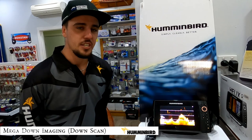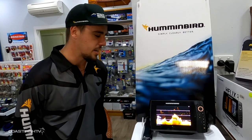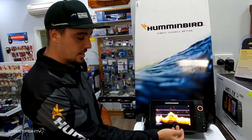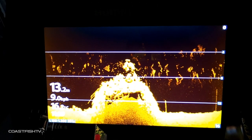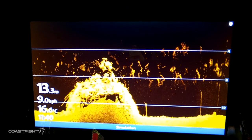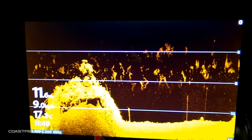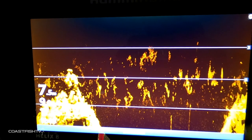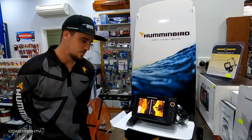For the next part we'll look at Mega Down Imaging. Mega Imaging is what has built Humminbird over the last 12 months and made them stand out from competitors. It operates at 1.2 megahertz — compared to a standard down scan at 855 kilohertz — and you'll notice how much clearer the bottom and structure is. You'll use this for finding fish on key structures: barramundi up north, bass guys in dams, and even in 50 to 100 meters of water it'll reach the bottom perfectly.